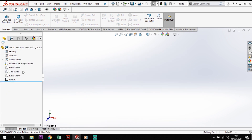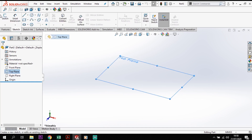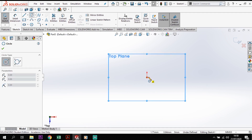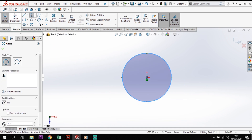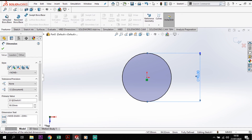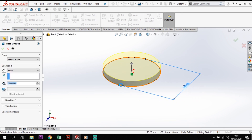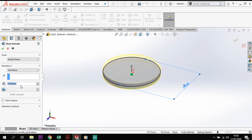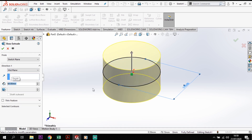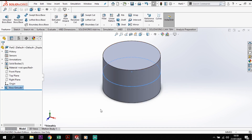Let's start on the top plane and begin with a sketch for the central hub. I'm going to start at the origin with a circle and drag it out. This is going to be a diameter of 90 to give us the hub size. The hub is 60mm depth, so I'm going to go to Features and extrude from mid-plane, which means 30 down and 30 up — so 60 total — giving me my central hub.